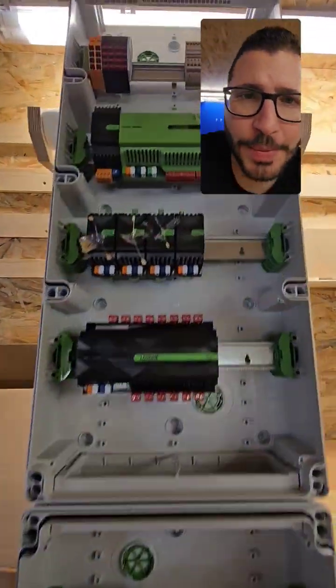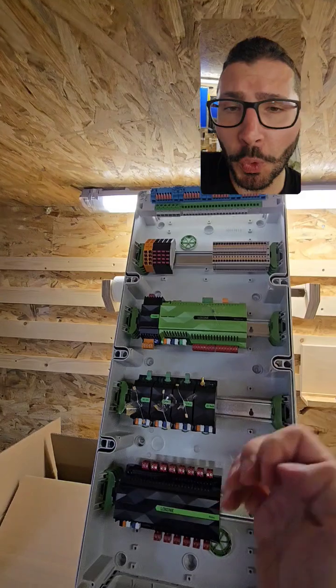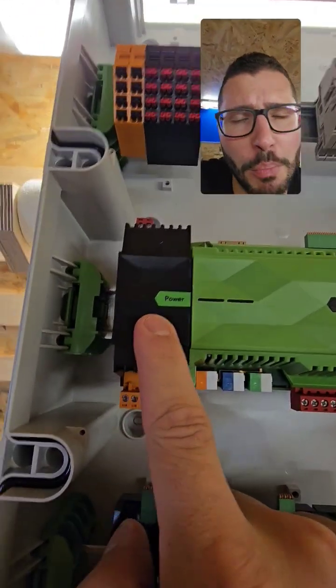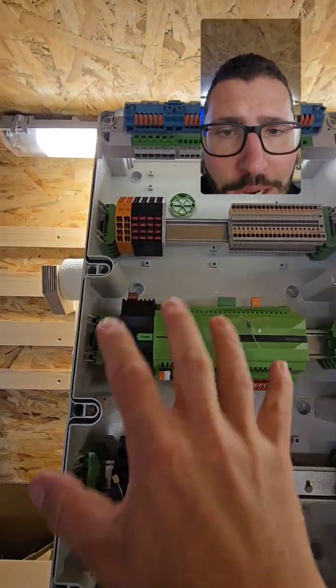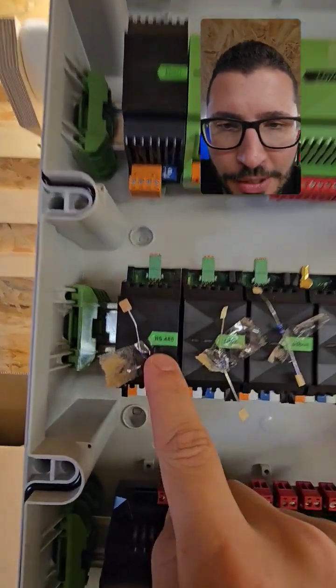Hello, Loxone friends around the world! I'm building a cabinet for garden watering and pool automation. Let me show you what I'm doing. I have the brand new Loxone power here, 100 watts, super small, especially in this rather slim, waterproof cabinet. Then I have my mini server and a couple of extensions.